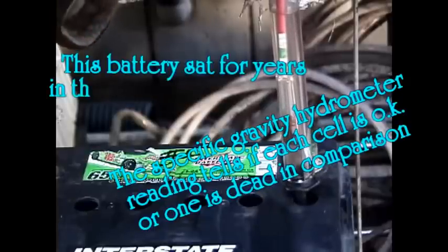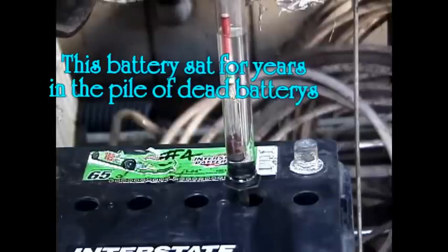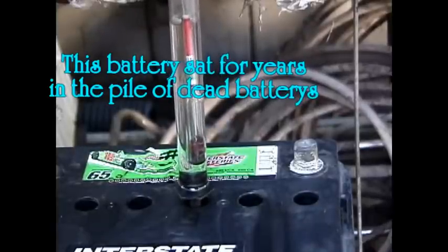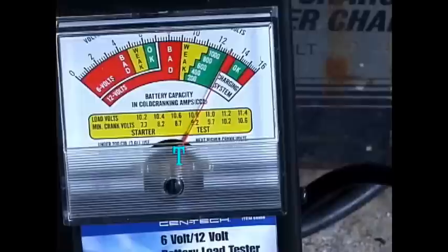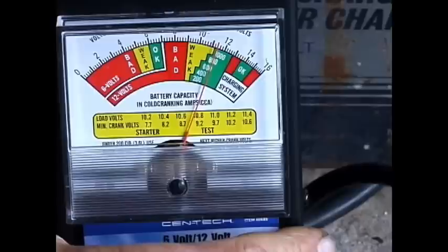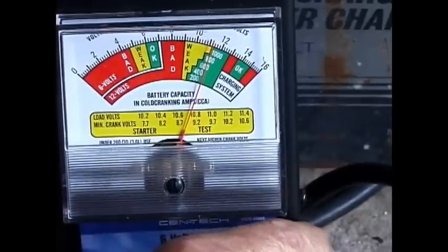It's in the middle of the red, a little bit less than the middle of the red. As you can see, this battery shows it's got about a thousand cranking amps.